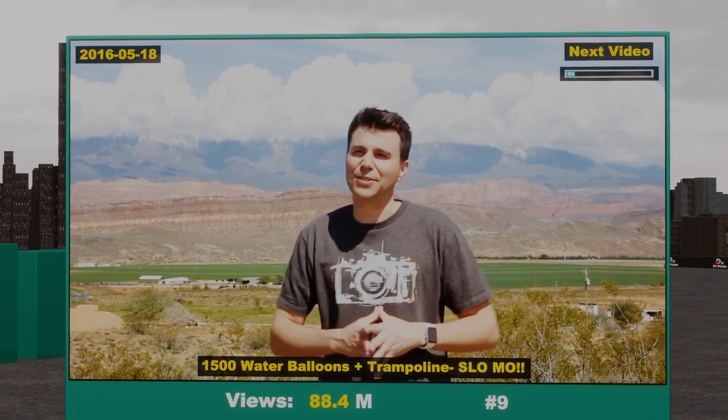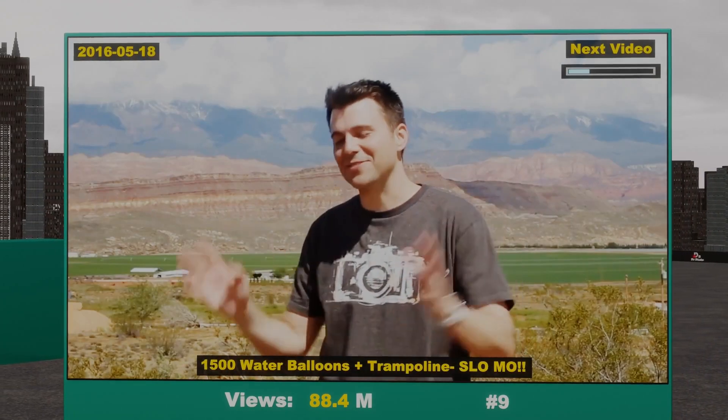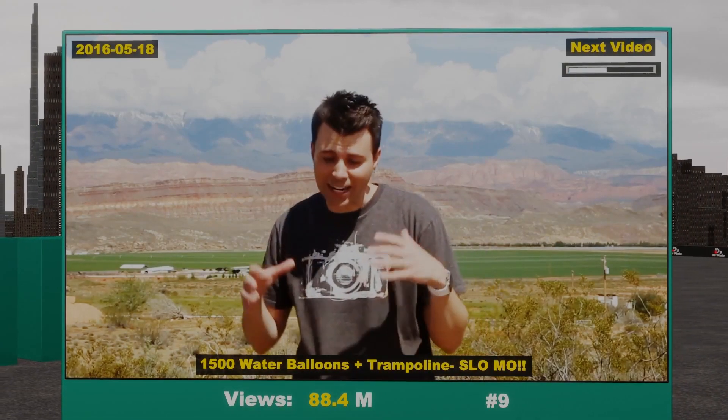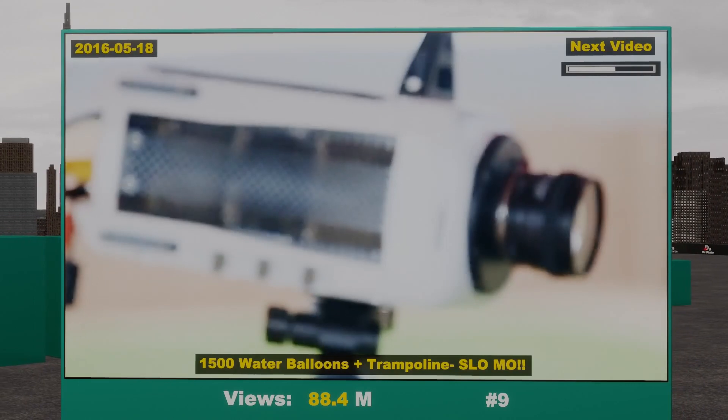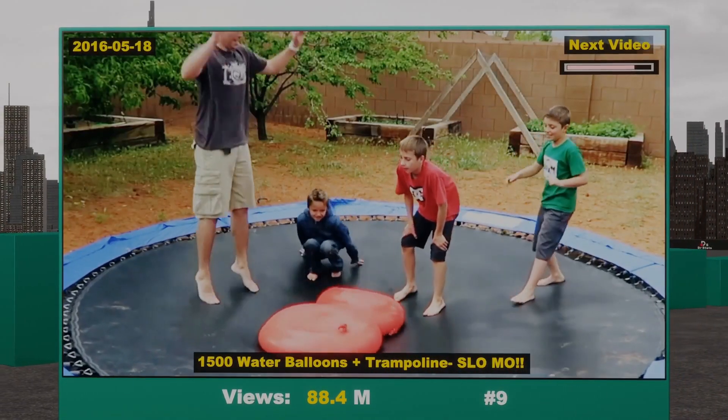One of my greatest ambitions in life is for my nephews to consider me their favorite uncle — I'm totally, sort of kidding. Which is why today we've got a trampoline, a really nice high-speed camera, and 1,500 water balloons, including a couple really big ones.